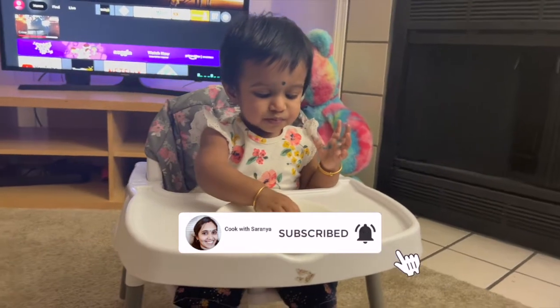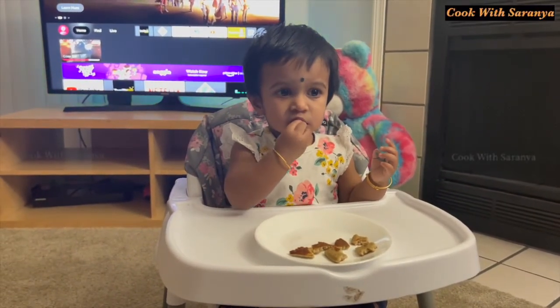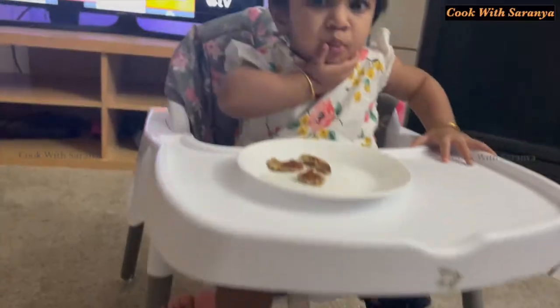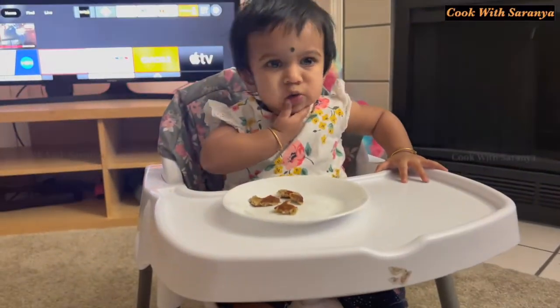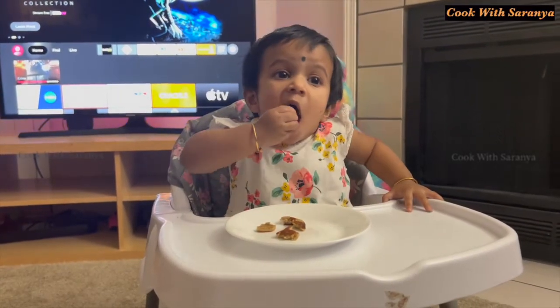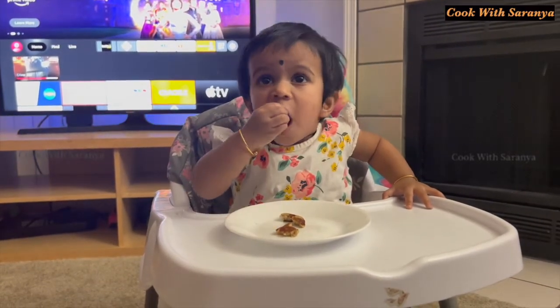This pancake recipe is for a morning breakfast. You can also do it as a baby's snack. This is a healthy recipe using baking powder and baking soda. In this week's ingredients, we will do a breakfast recipe for you.